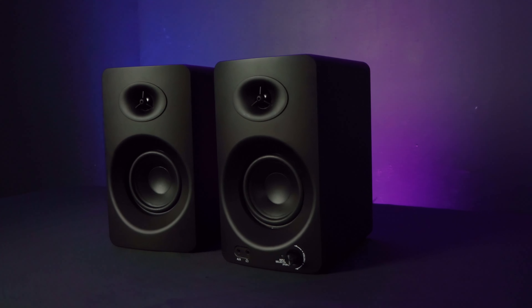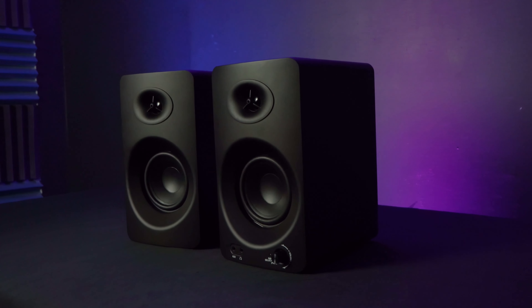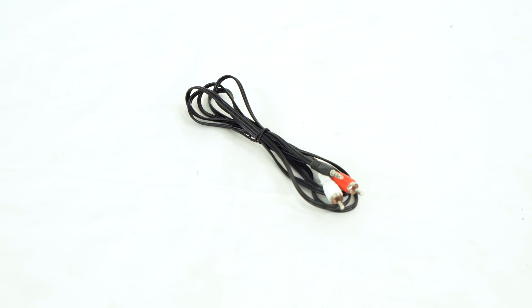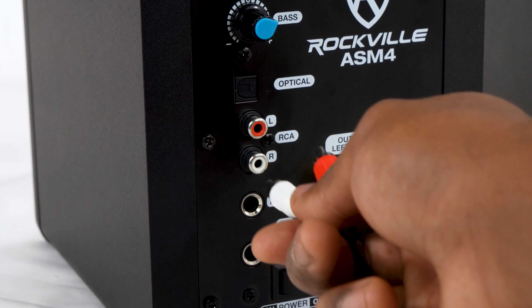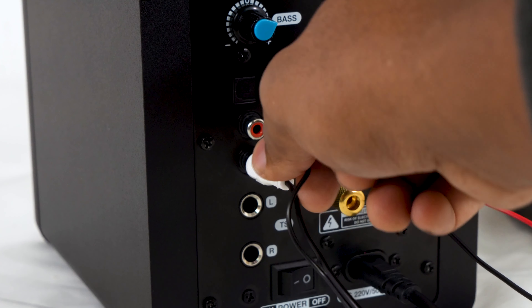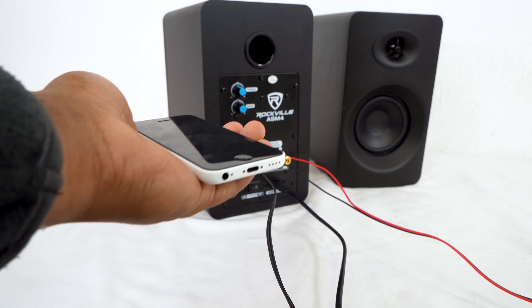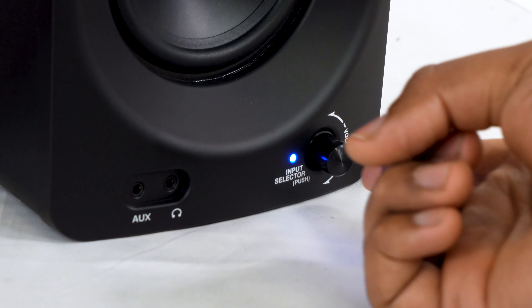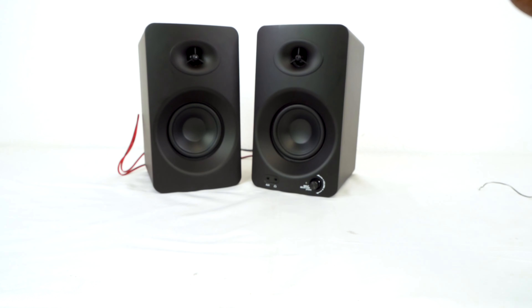The ASM4 has plenty of playback and input options so you can quickly get it integrated into your setup. Included in the kit is an RCA to 3.5mm aux cable — the RCA plugs into the back, and then you can plug the aux cable into the headphone jack of your computer, laptop, tablet, or smartphone. You can switch through the different inputs by pushing in on the master volume knob.